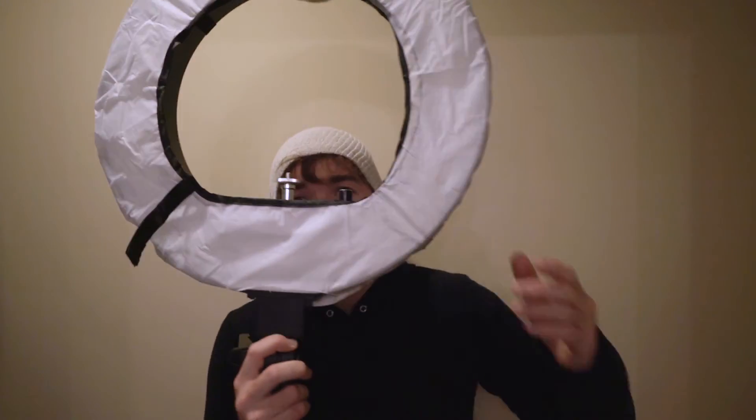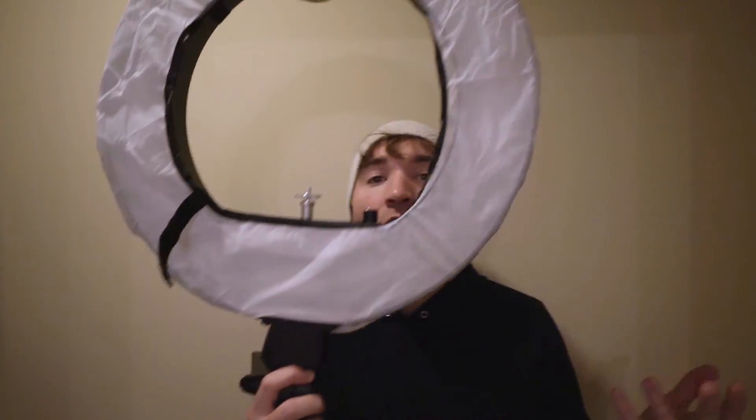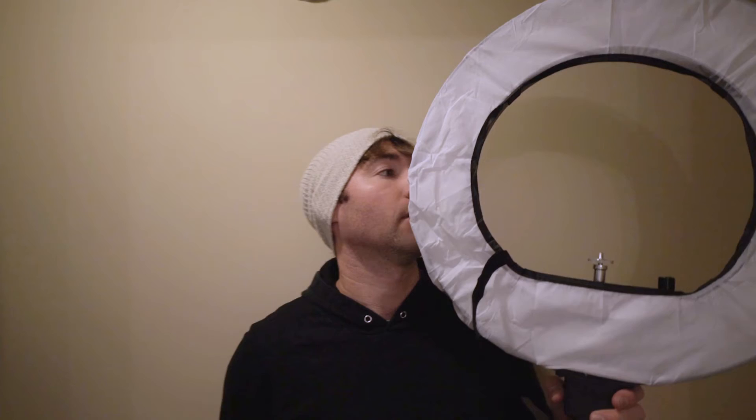This is where you mount your camera. It's got kind of a softbox cover over it to soften up the light so it's not too harsh.